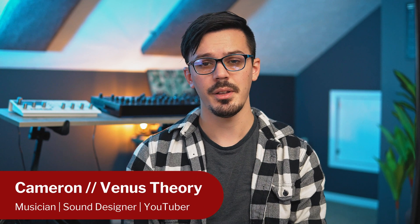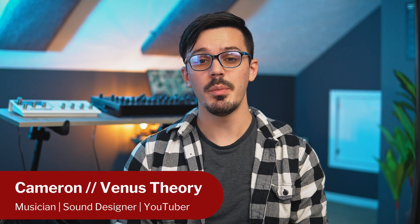Hey there, my name is Cameron, also known as Venus Theory, and welcome back to the Ilio YouTube channel. Today we're going to be taking a look at Fold from Delta Sound Labs, which is a multi-mode distortion unit designed to twist, mangle, and fold your sound into some pretty cool distorted tones. Fold is available right now, so if you want to check it out, you can find more information with the link down in the description.